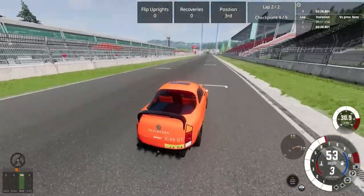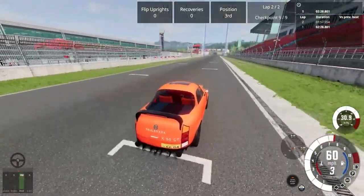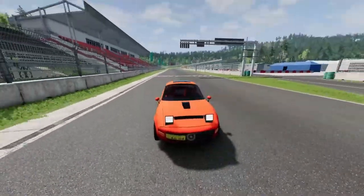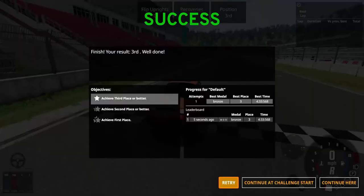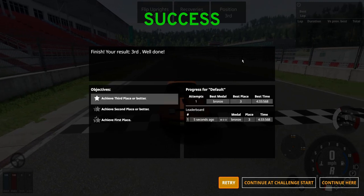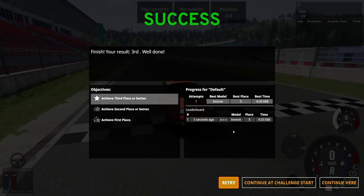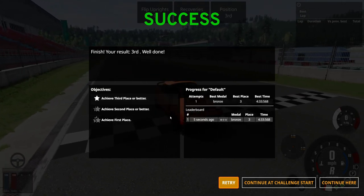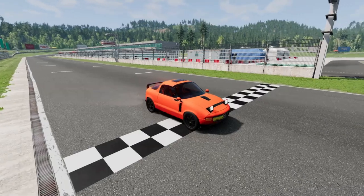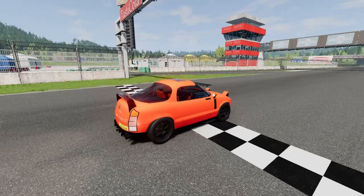And we're gonna be done soon. Let's go as fast as we can. 70 — can we get 70? Yes, we can! 72. Let's see what we got. We finished this in a little under 5 minutes — not that bad. And we got a bronze medal. That is actually lovely. Now I'm gonna exit this challenge and test this thing's off-road capabilities.